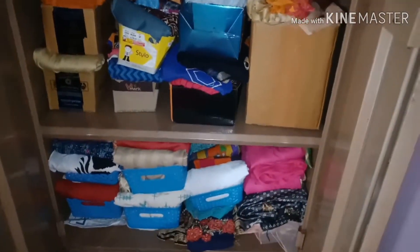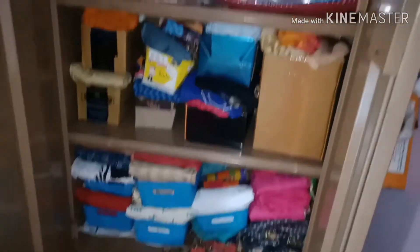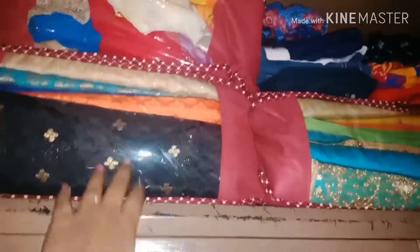We will talk about a small wardrobe, Indian size, and share organization tips with you. First, we will talk about three tips: sari, churis, and DIY.